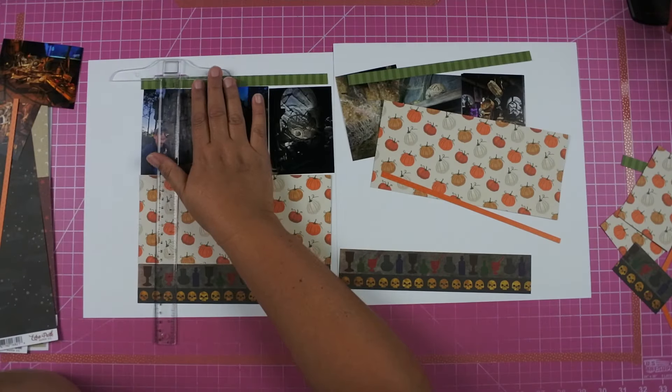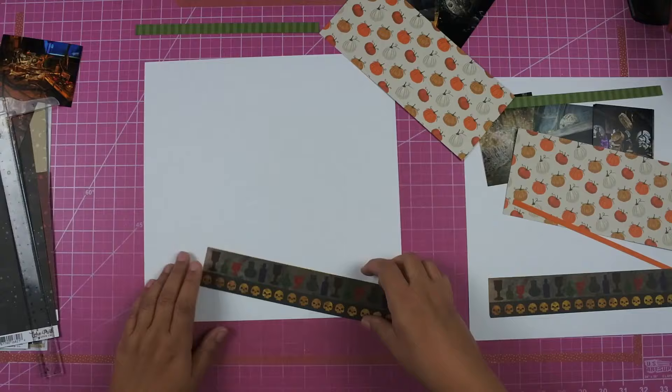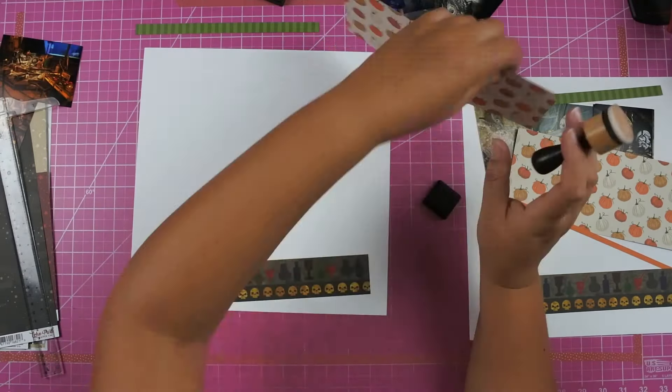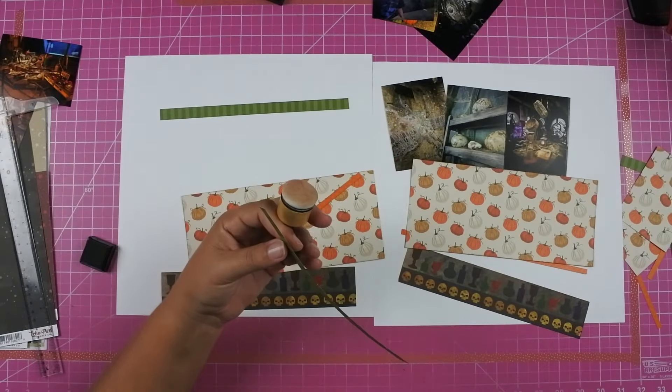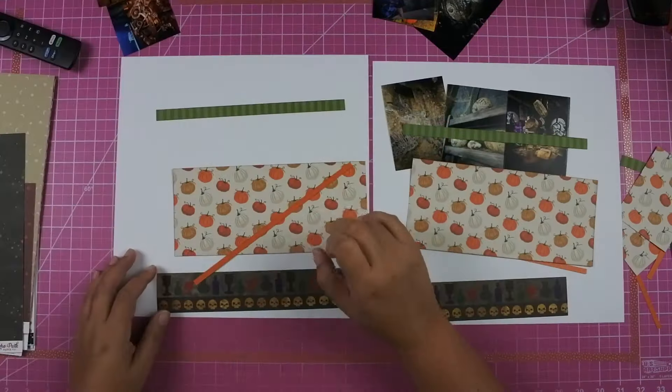I measure out the paper so that I can have the same amount of distance on the top and bottom of the layout, and then I adhered the paper down. The strips of paper are nine inches because I'm going to have three 3x4s, which equals nine, so the papers and the photos line up.